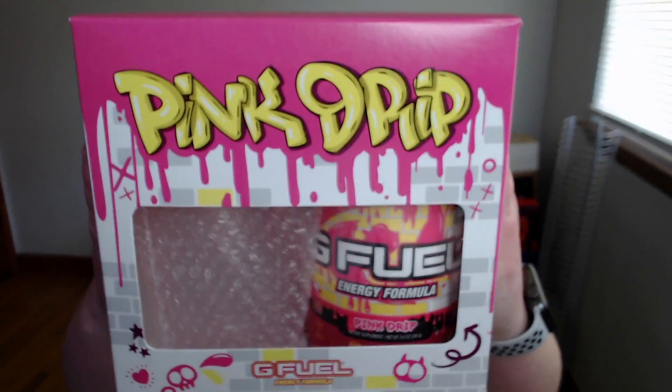We'll get this big boy right here. Looks like it's gonna be a good one — nice collector bundle. The flavor I'm gonna be unboxing is going to be Pink Drip.